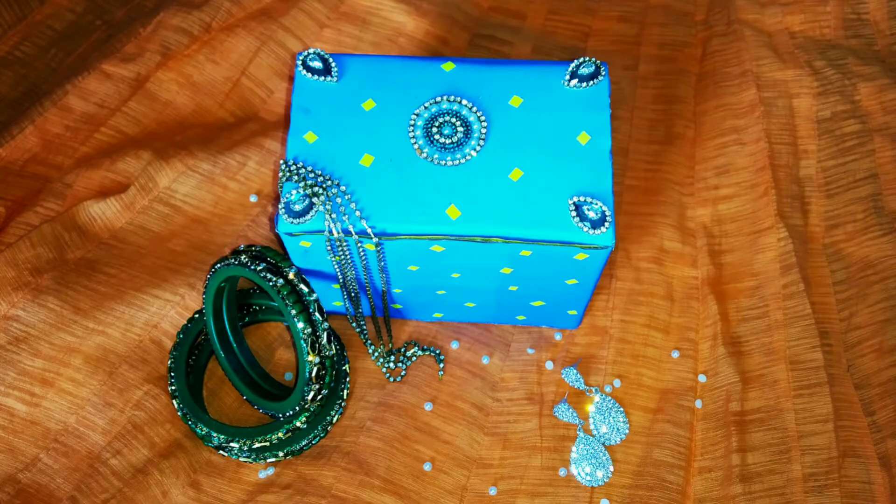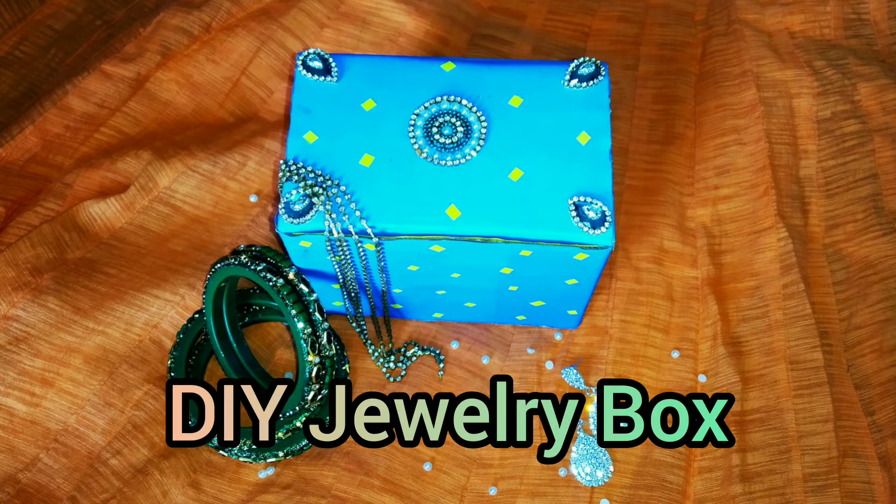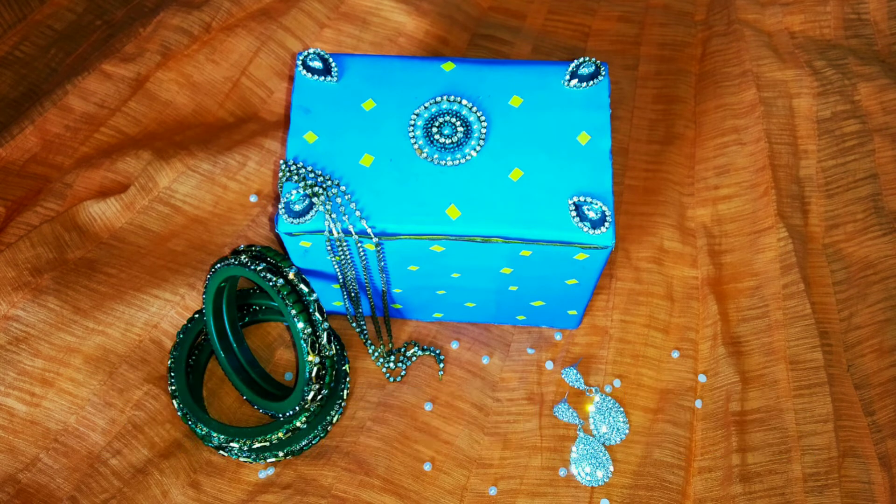Friends, in this week's special video, we will use a cardboard box and prepare a jewelry box.